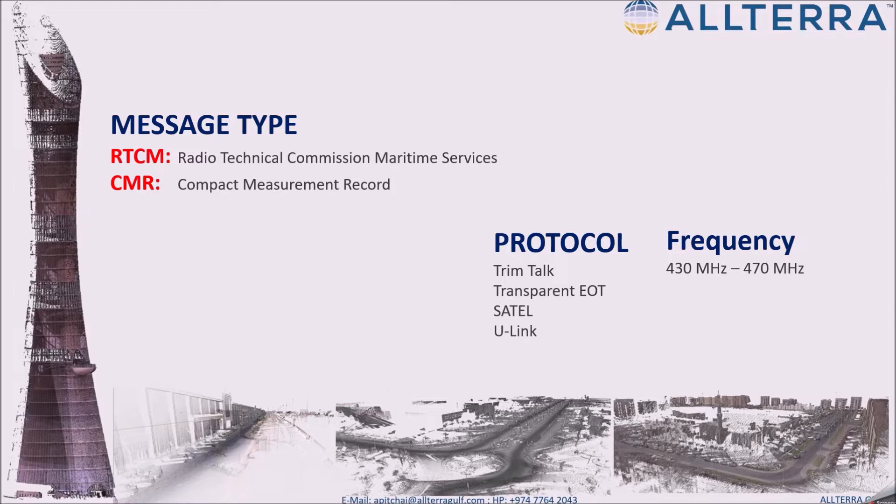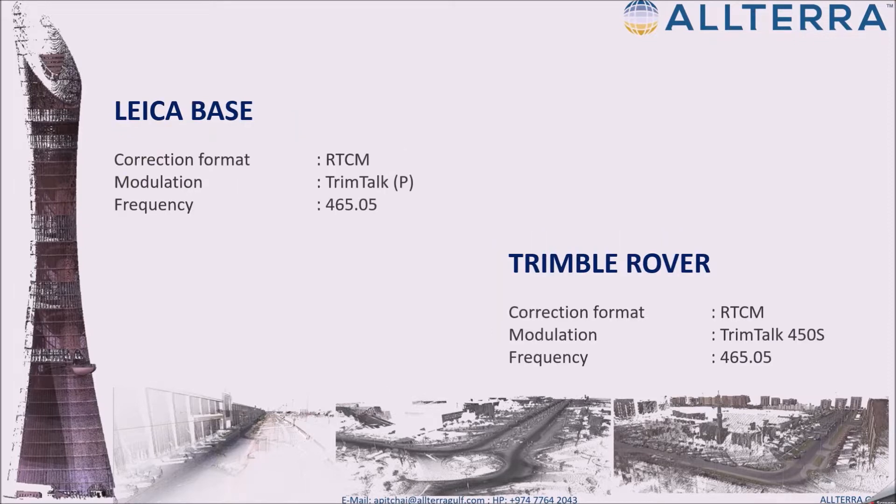Regarding frequency, most radio frequencies are between 430 to 470 MHz. Make sure your radio band is within 430 to 450 MHz and choose the correct frequency. For our case, we're going to use a Leica base with the Trimble rover, and our correction format is going to be RTCM with Trimtalk, and the frequency is going to be 465.505 MHz.